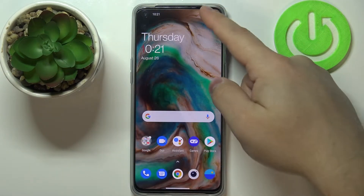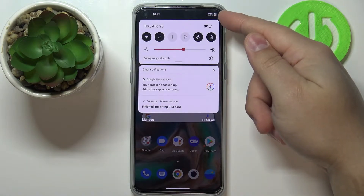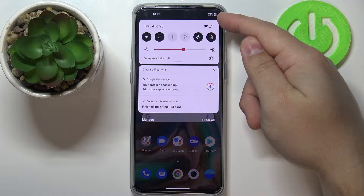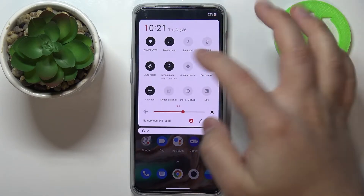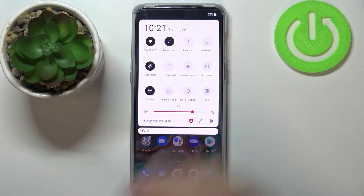Now you can see the power saving mode is enabled. You can tell by this battery icon changing color to yellowish or orange, and it also has this plus icon on it. To disable the power saving mode, simply tap on the icon again like this.